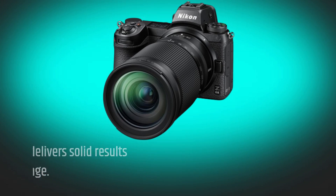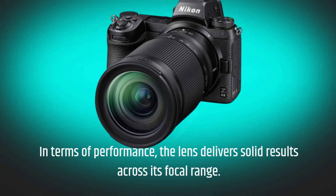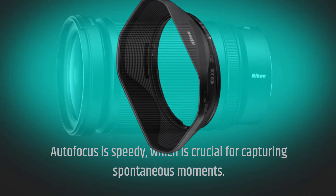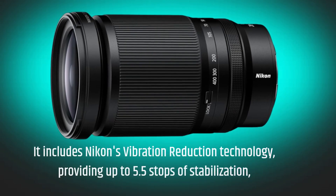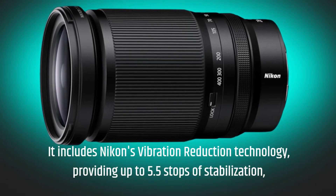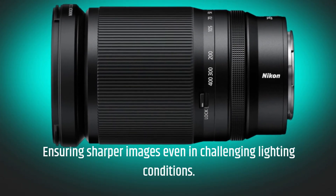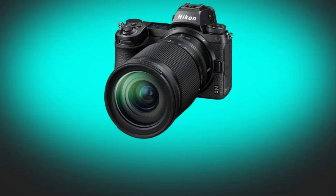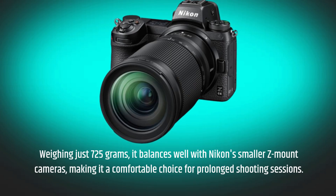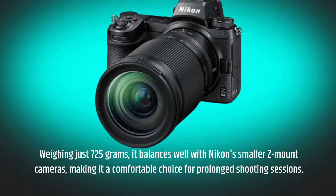In terms of performance, the lens delivers solid results across its focal range. Autofocus is speedy, which is crucial for capturing spontaneous moments. It includes Nikon's vibration reduction technology, providing up to 5.5 stops of stabilization, ensuring sharper images even in challenging lighting conditions. Weighing just 725 grams, it balances well with Nikon's smaller Z-mount cameras, making it a comfortable choice for prolonged shooting sessions.